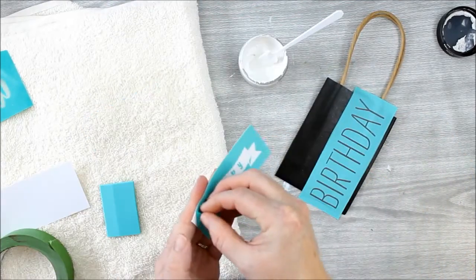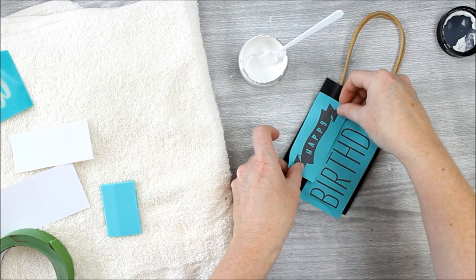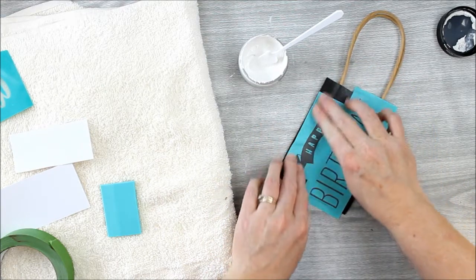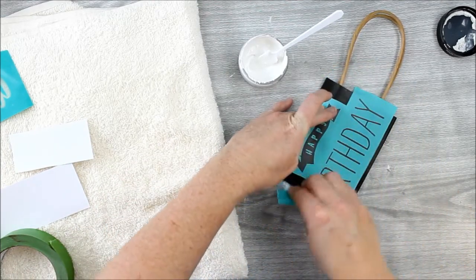Then apply it to your paper bag. You can use the Chalk Couture squeegee to get out any air bubbles and make sure it's adhered well. In this case we're using two stencils to complete this project, so repeat the process and add the second one. You can mix and match with various Chalk Couture transfers if you want — these are actually in the same pack.